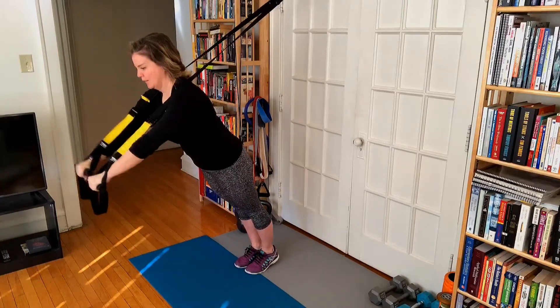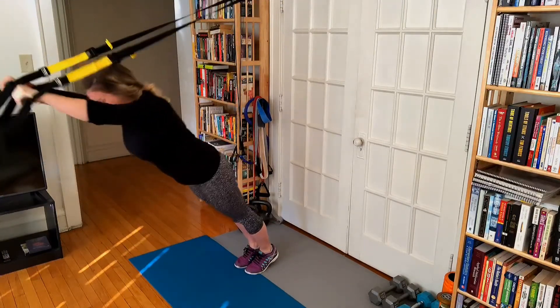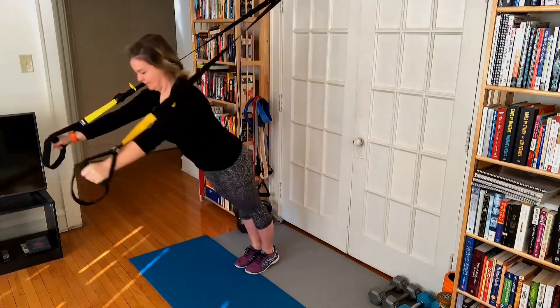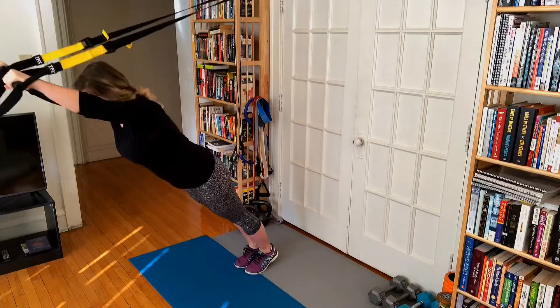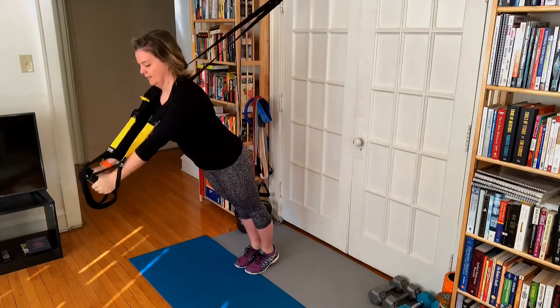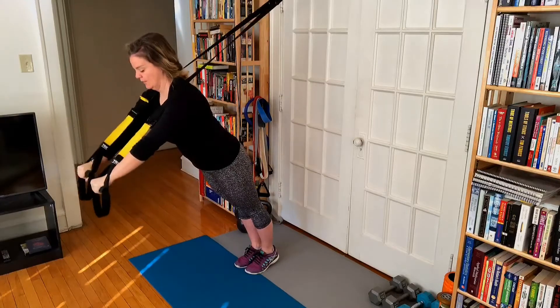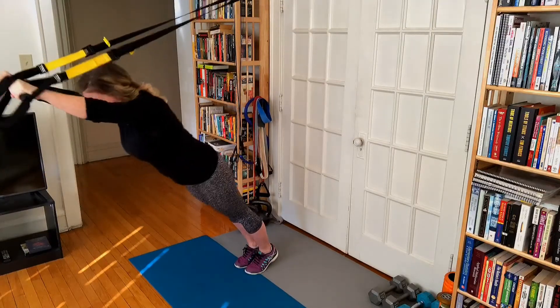Then we're gonna have the palms facing each other. Let the arms transition out to the sides with your arms almost straight — slight bend at your elbows. Then squeeze the pecs to bring the hands back in front of your shoulders. Turn the palms down and raise the arms.